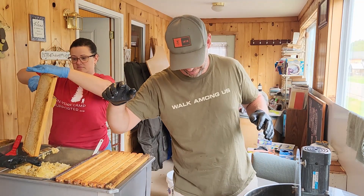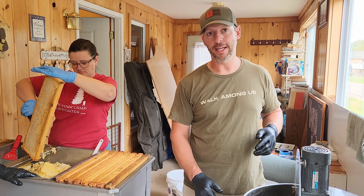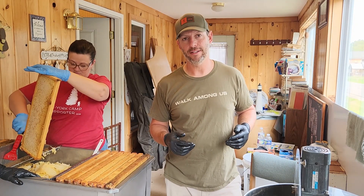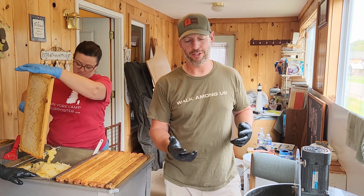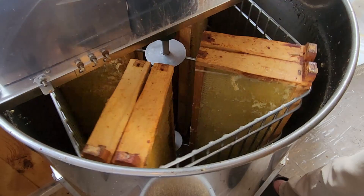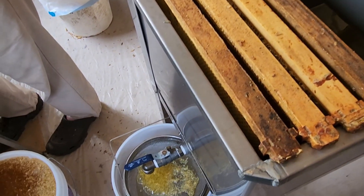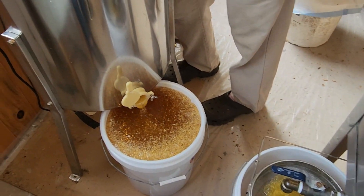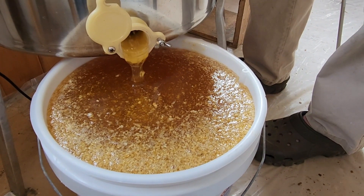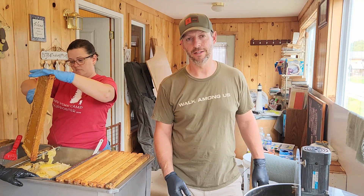Just a little tip: when you're extracting, don't keep your honey gate closed. One of the first times we extracted, the extractor was sounding like it was starting to slow down, and the gate was closed — we ended up whipping a whole bunch of honey because it was hitting on the bottom like a little mixer. So once I start extracting, I usually open the gate up. We've got a little 600-micron bucket filter on here and we're just going to filter the wax before it gets into the buckets.